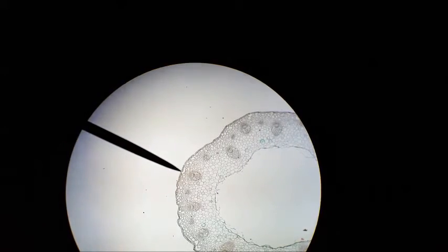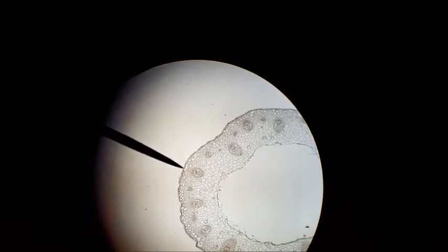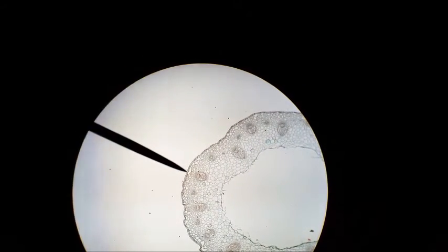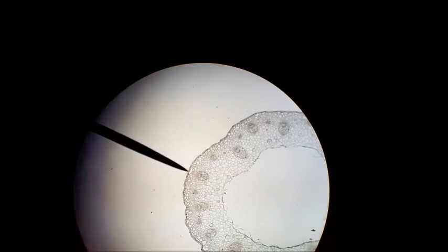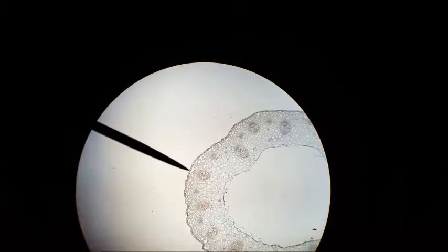This is 40x magnification of an alfalfa stem dicot. The pointer is on the epidermis. I'm going to move the pointer more internally and try to place it on important features.